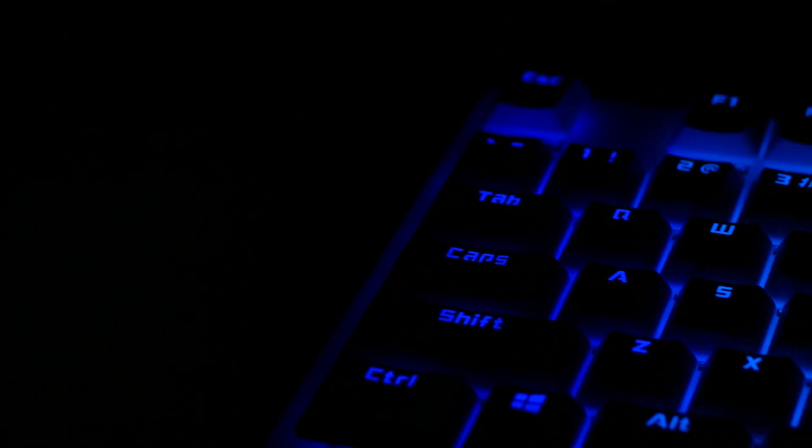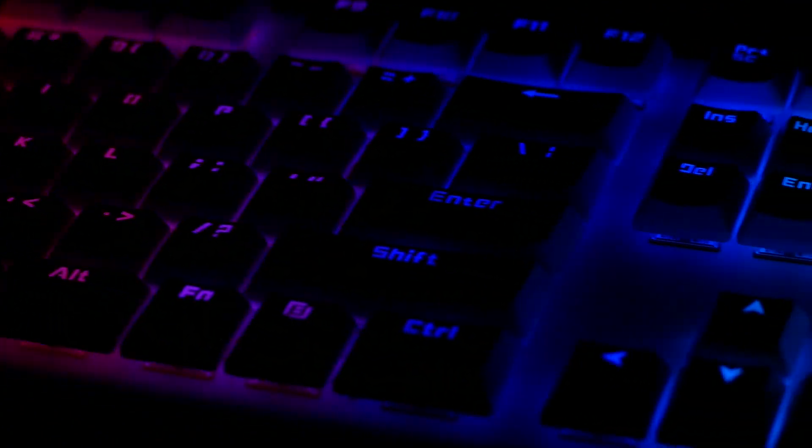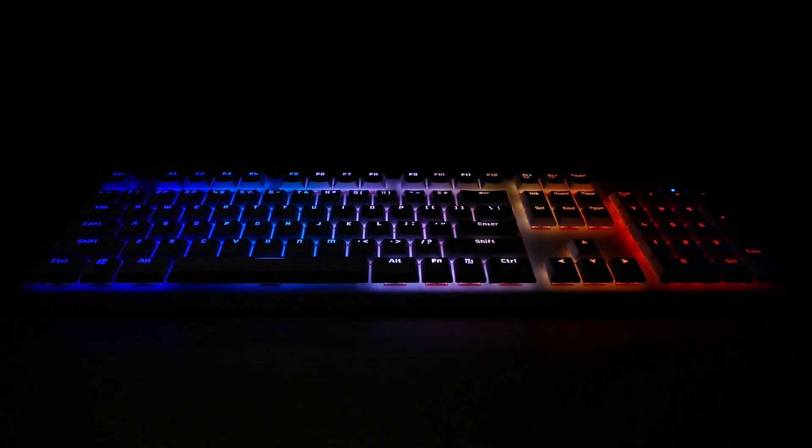What really sets this keyboard apart is the lighting. The G510 lights up, but this keyboard lights up like a rainbow — seriously. It has its own RGB lighting setup behind every single key, so every key can be its own specific color. You can set up any layout you want, like lighting up just the WASD keys while everything else is white, and you can do all that with its custom built-in program.